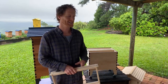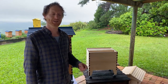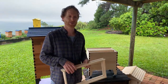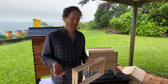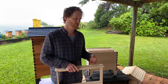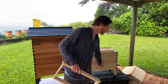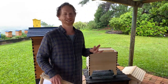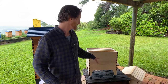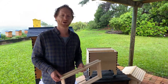Any thoughts on using Apithor to control hive beetles? Apithor is an insecticide beetle trap that's very common to use. We have a pest management tray in the bottom of the Flow Hive, so we don't need to use it, but if you've got bad hive beetles it is one option. Just make sure they don't get water in them — you don't want rain blowing in and the chemicals leaching onto your bottom board and harming your bees. That said, they do work well as one method of controlling the hive beetle.